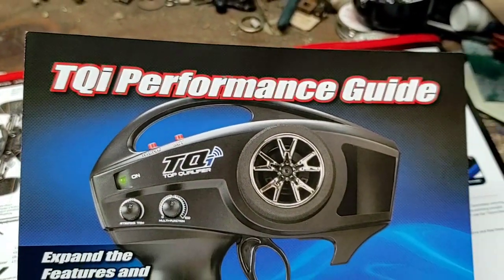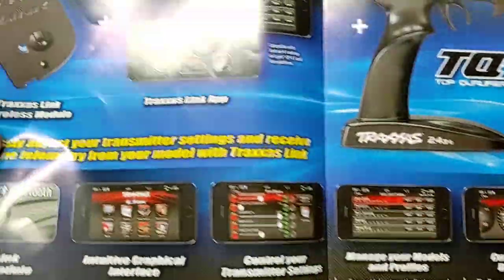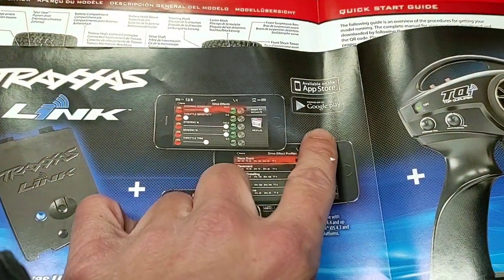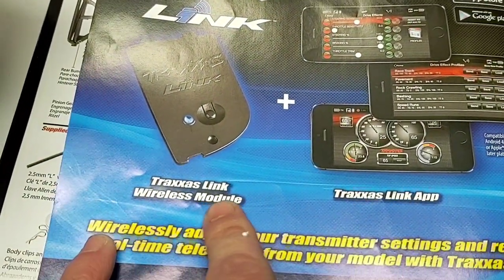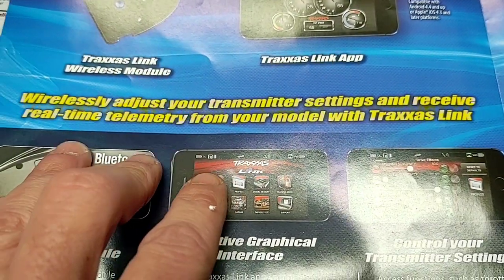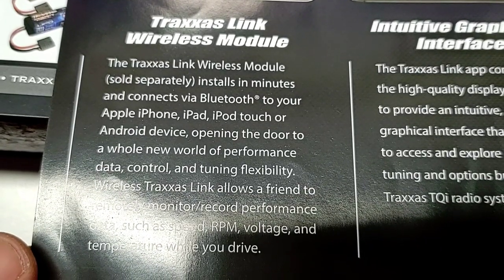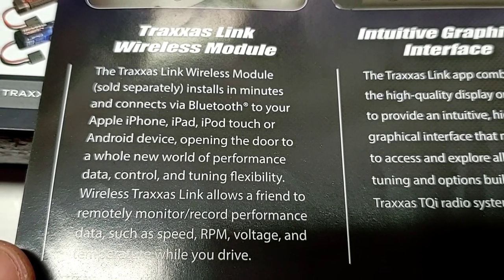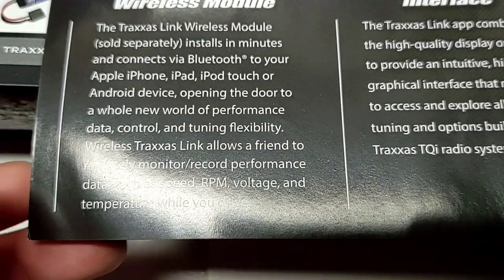Taking a look at the TQI performance guide — available on the App Store and Google Play. You can download this to your phone or device. Traxxas Link wireless module — wirelessly adjust your transmitter settings and receive real-time telemetry from your model. The Traxxas Link wireless module sells separately, installs in minutes, and connects via Bluetooth to your iPhone, iPad, iPod Touch, or Android device.